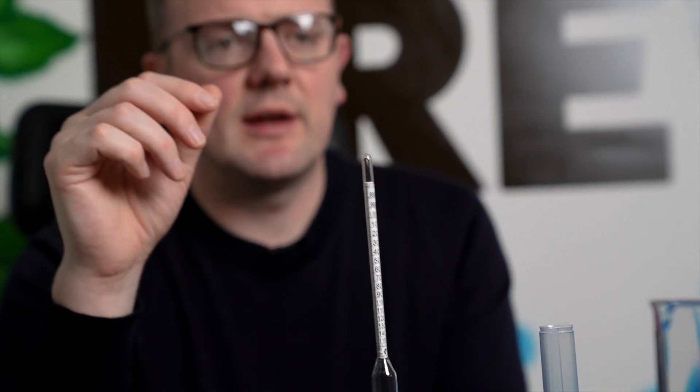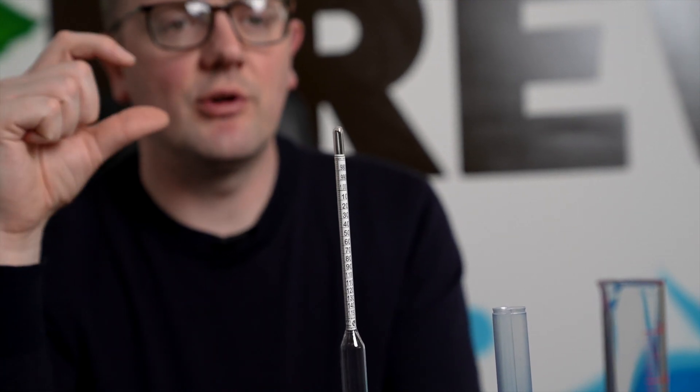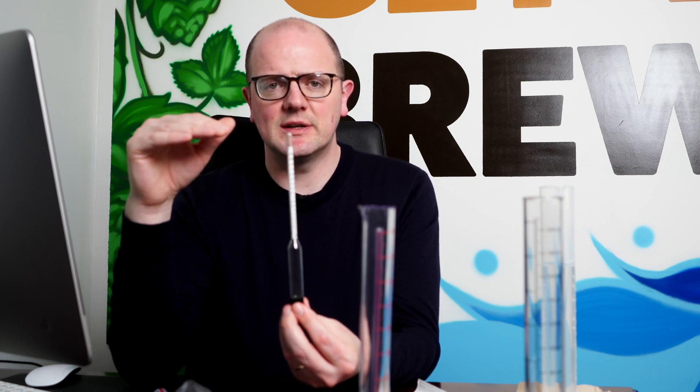What we're wanting to focus on here is when you're brewing — whether that be beer, wine, or cider — you're wanting to have a starting gravity or original gravity, which means the sugar content at which fermentation begins. A little tip: always take your gravity reading before you add yeast, because that can affect the reading.